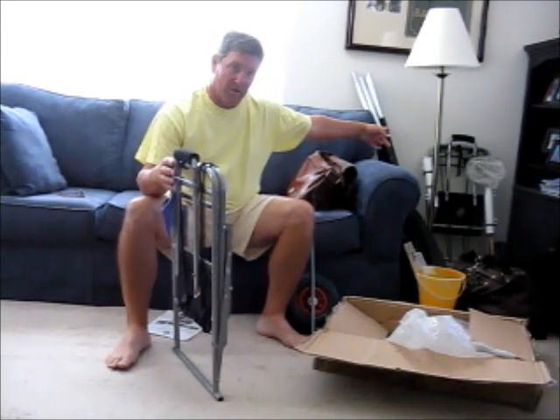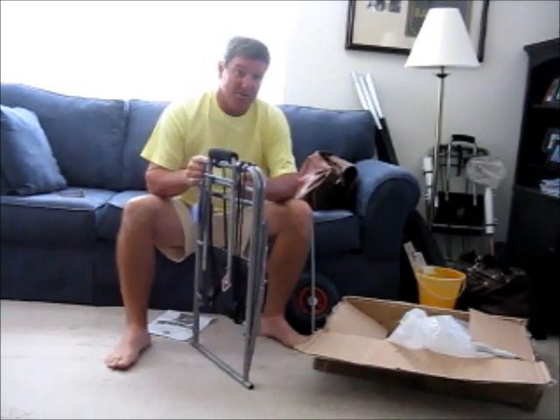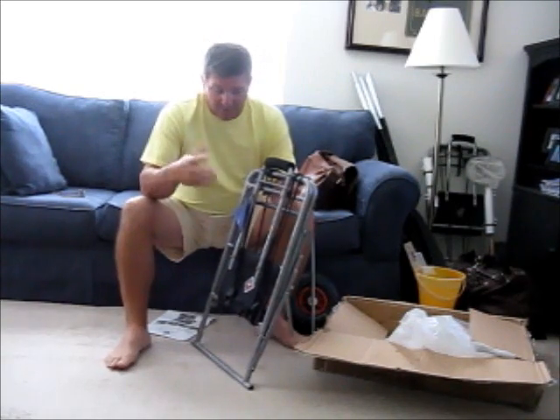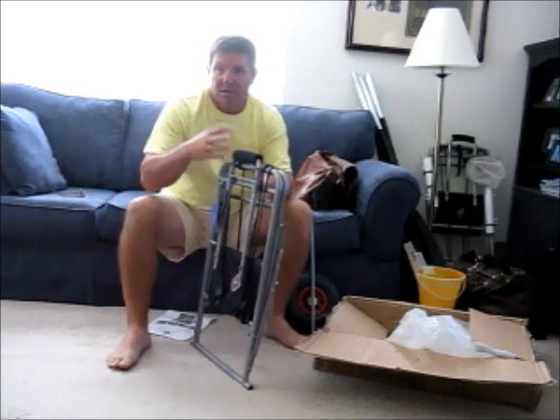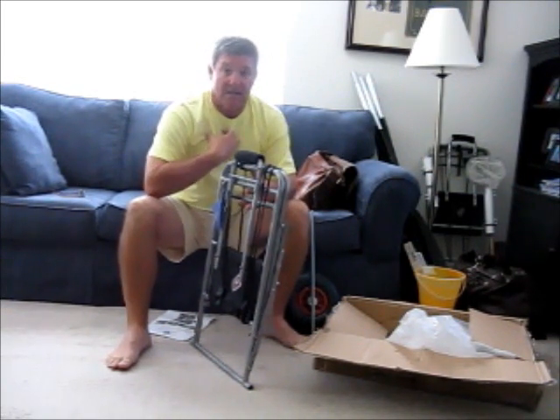There's my other Abo Gear Beach Lugger Trolley right there in the corner. Been using that one for five years now and absolutely love it. This one was shipped at the same time — the company, and I can't remember who I ordered it from, made a mistake and sent me two.